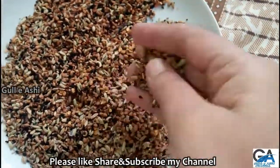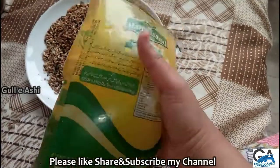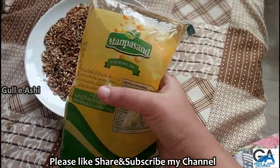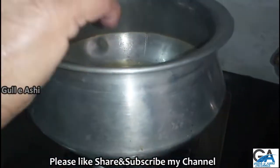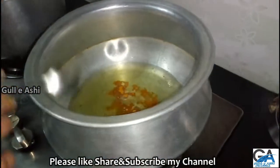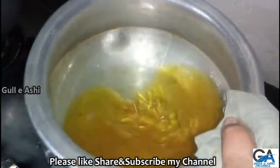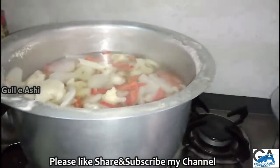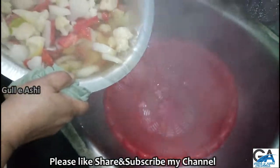I am going to get 15 minutes of water. The water will be mainly green and warm. Now we're going to add the water to the hot water.